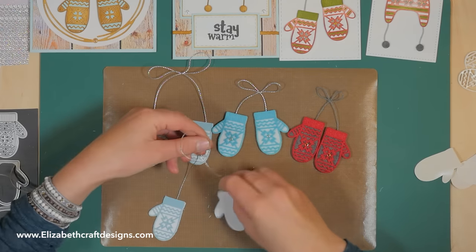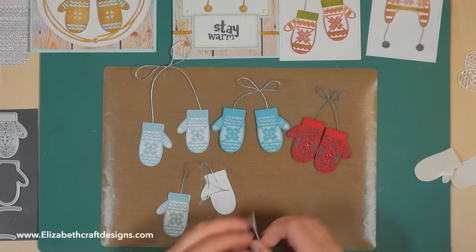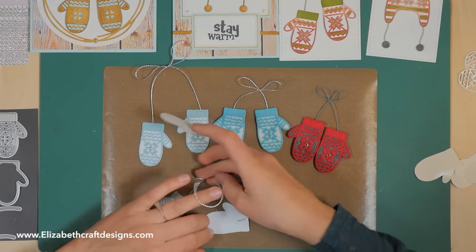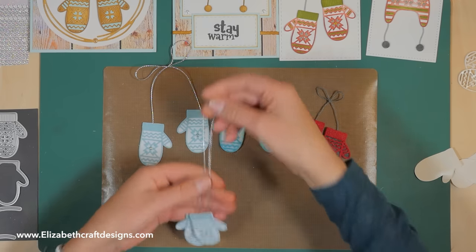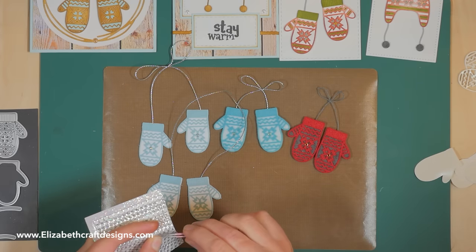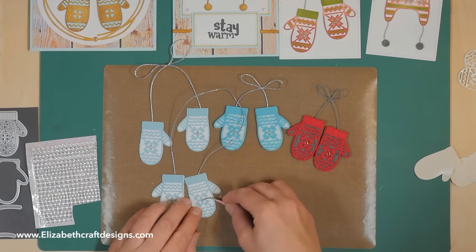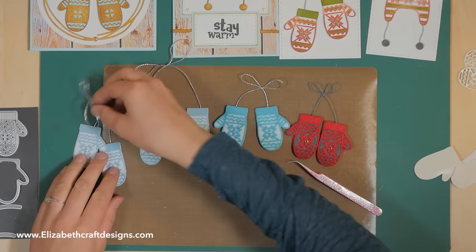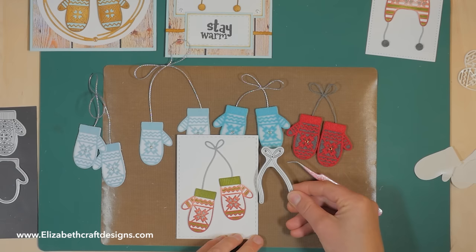Then cut an extra solid die and adhere it to the back. So we have one and then the second one — it's so fun to make ornaments, and fun for kids too, to decorate the Christmas tree. You can do the same with the winter hat — cut them out of velvet adhesive and add a bow and little lace. Here's your little ornament, and I love adding transparent silver glitter dots.